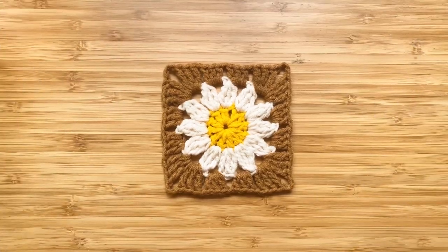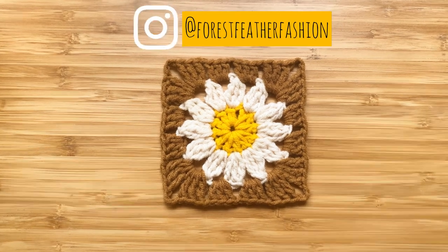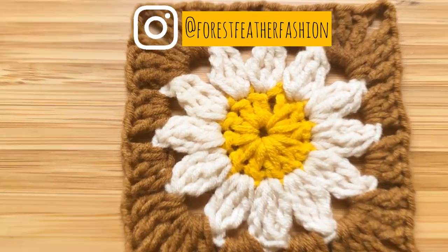If you enjoyed this tutorial, please give it a thumbs up and you can follow me on Instagram at forestfeatherfashion. Happy creating!